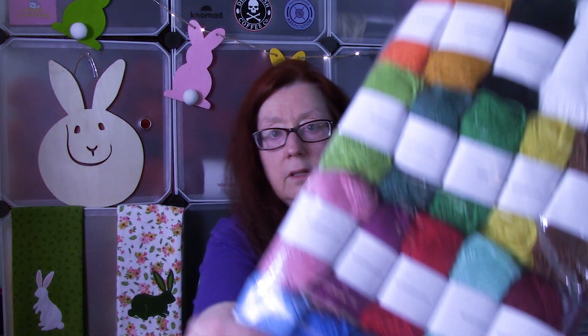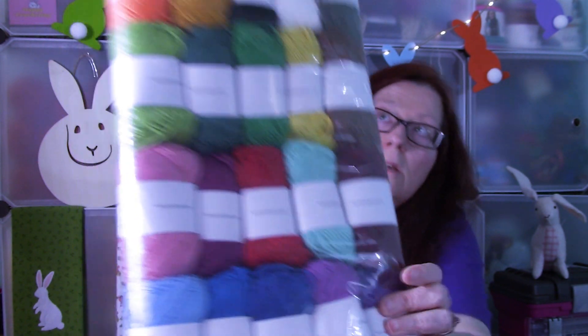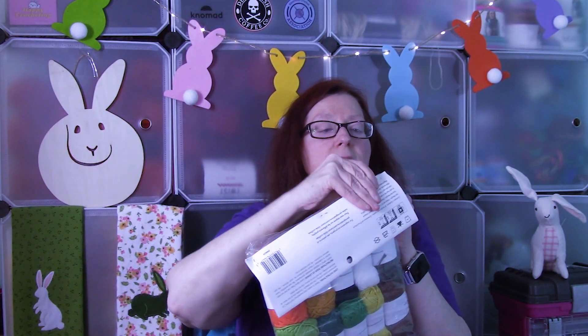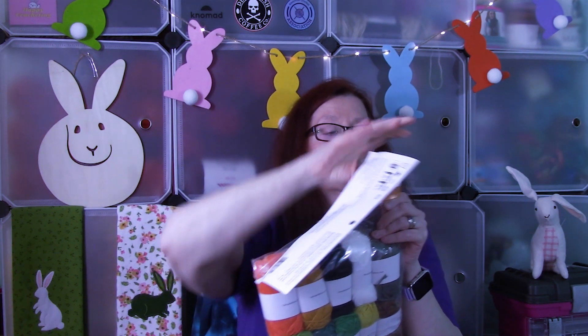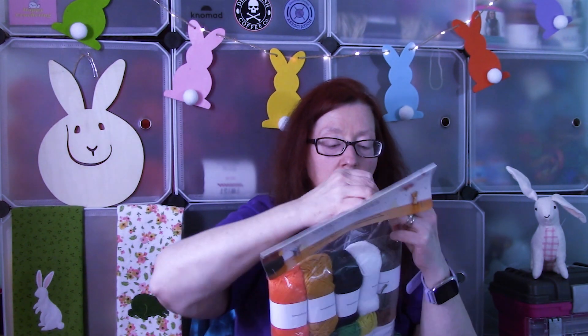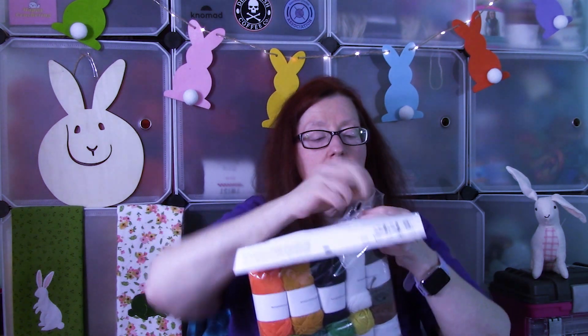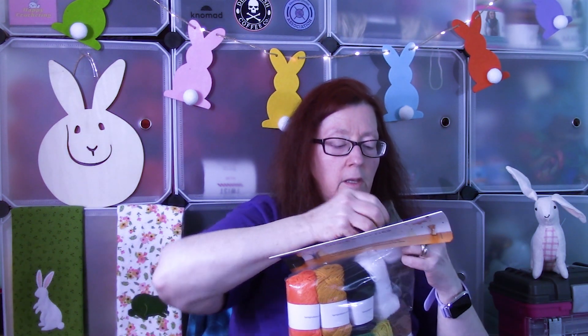The yarn is by Yarn Inspirations, Karen Little Crafties. Look at this — you get all these rainbow color yarns! I'm going to open this little bag here because I want to feel the yarn. The bag doesn't open very easily, but — that's soft! It's not bad.